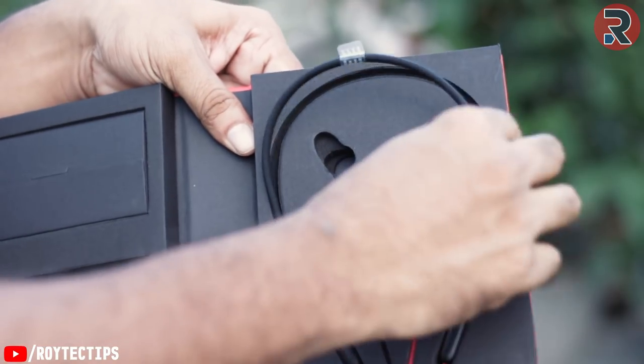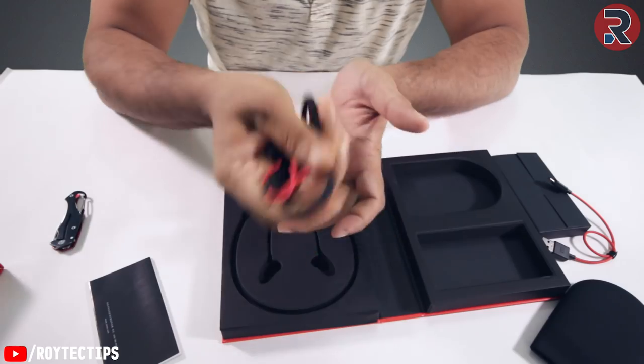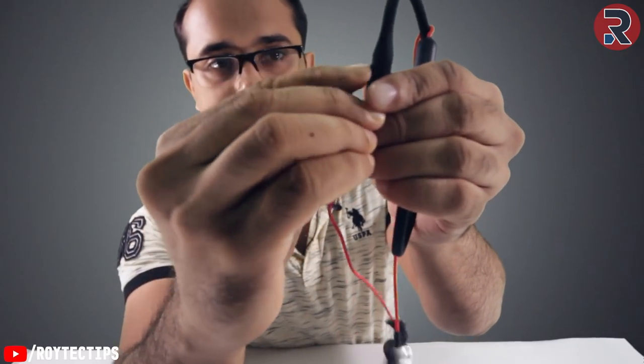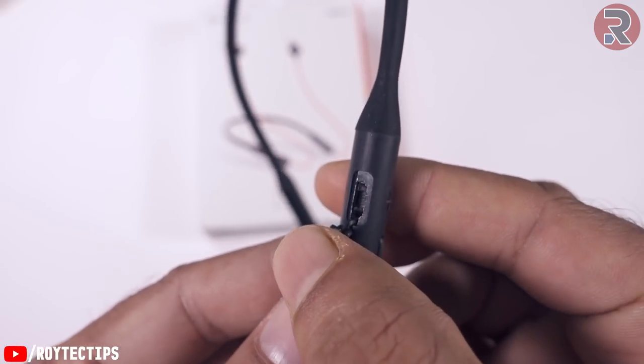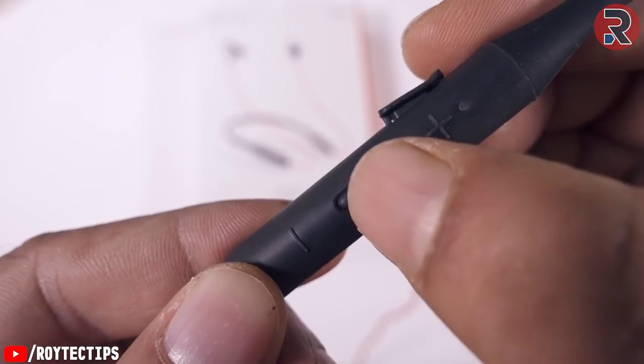This is the neckband itself — it looks freaking amazing. The build quality is super, no doubt. It's portable. Here's the charging port, and here we have three buttons: volume up, volume down, and power on/off. Let's turn it on.